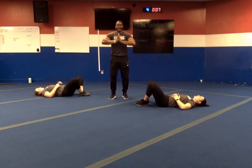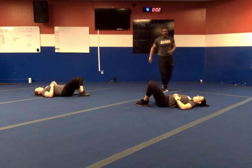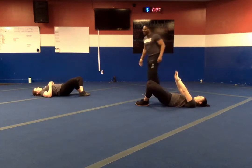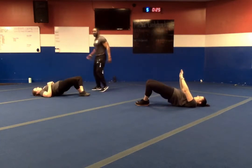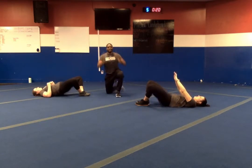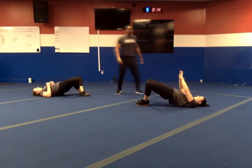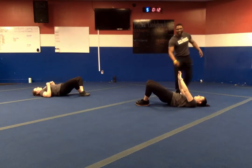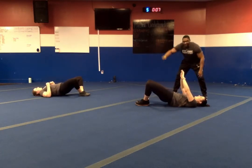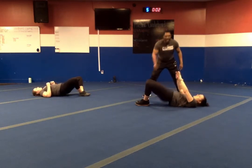Feet together, knees are out — clamshell glute bridges. In three, two, one — let's go. Up, hold for two, down for four. These clamshell glute bridges are tough, but you're meant to be tougher. We are halfway. At the top we want feet, hips, and shoulders all in line. Ten seconds left. Last five. In three, two, one — and relax.